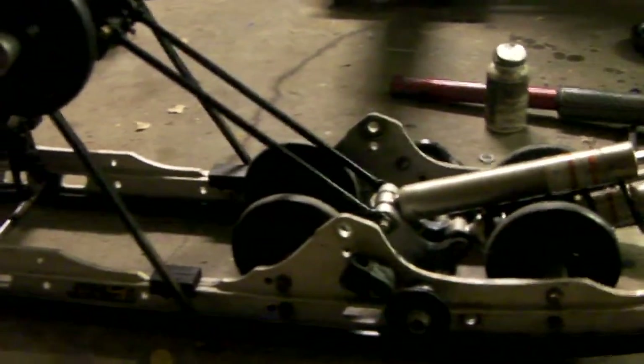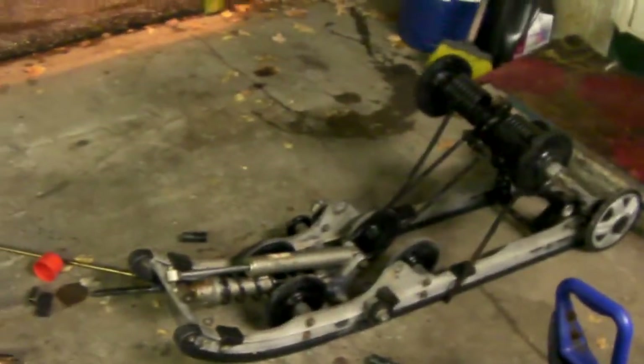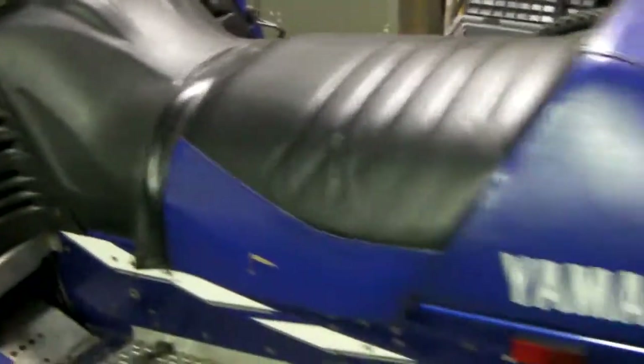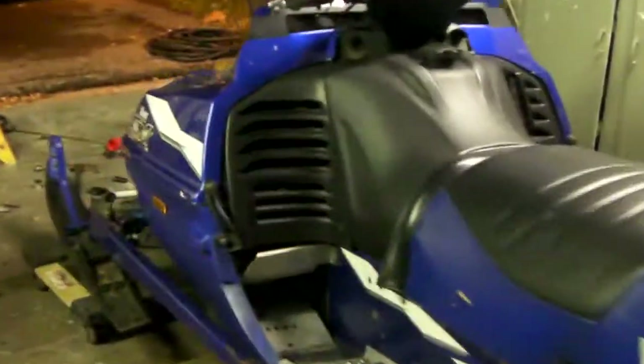Basically what I'm doing right now is going through it and greasing everything and giving it a good look-over, because for some reason Ski-Doo at their pivot points doesn't include any grease fittings. So I'm going through it, cleaning it up, making sure everything's greased and good to go, so when I actually get it in the sled everything will function and work properly. That's what I'll be doing — putting this Ski-Doo skid under this Yamaha, and if I have any luck it'll ride night and day difference.